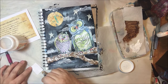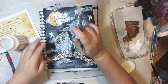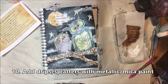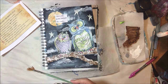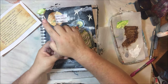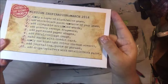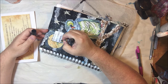Step nine: add journaling, a quote, or a phrase. I printed out a little saying from a book and applied it with my DecoArt decoupage satin glue. The last step is to add drips or splatters with a metallic or mica paint — this is PBO green gold, very shimmery, definitely a mica-infused paint.